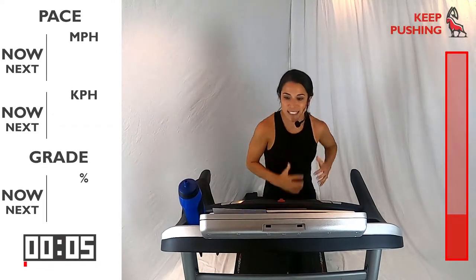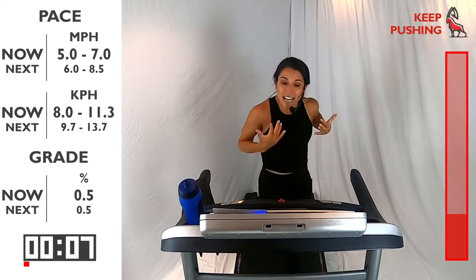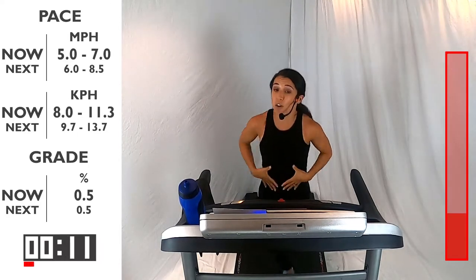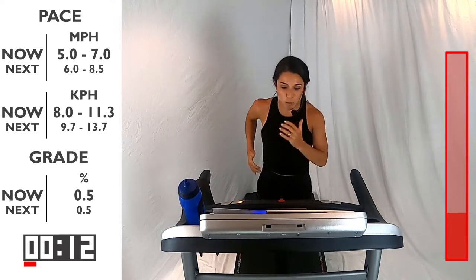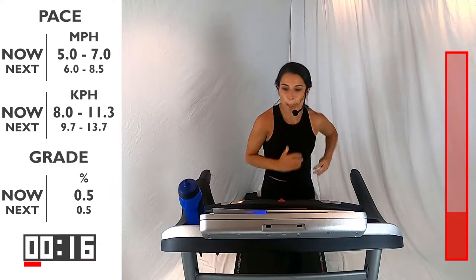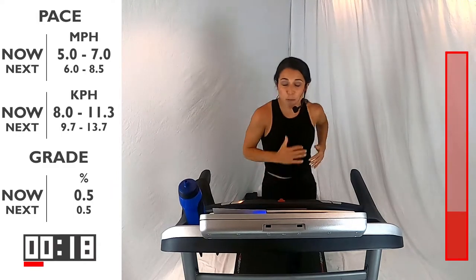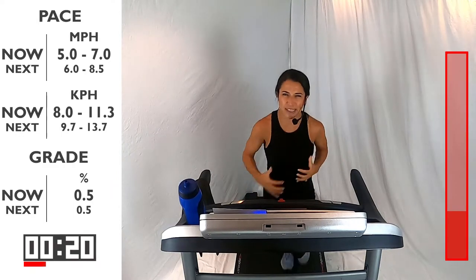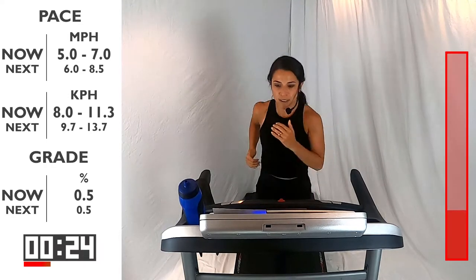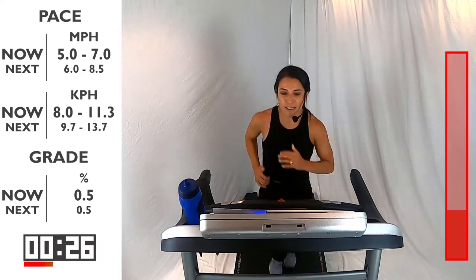Pick it on up. You're here for 60 seconds. Let's think about that form. Are you running light on your feet? Is your core engaged? Swinging those arms. We're breathing — I want you to try to control that breathing, coming in through the nose, slowly exhaling out through the mouth. That's perfect.